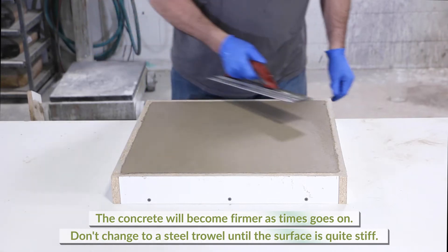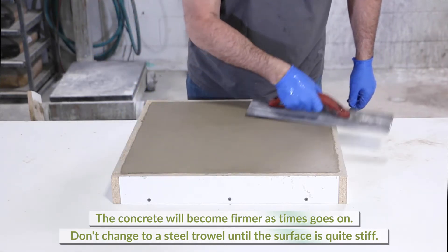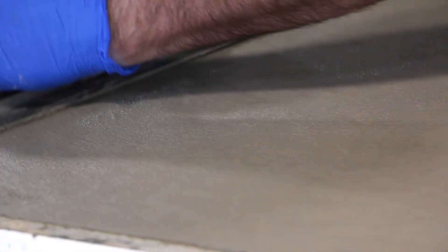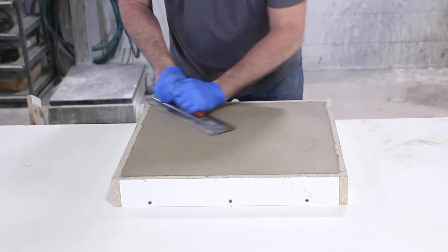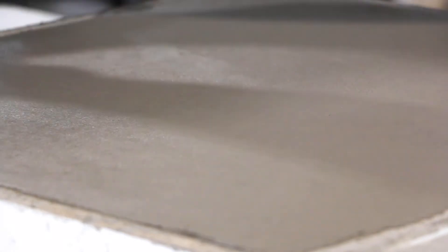The concrete will become firmer as time goes on, but it is important not to move to a steel trowel until the surface is quite stiff. If a steel trowel is used too early, air pockets may become trapped under a very thin layer of surface cream. When the concrete cures, this thin surface layer will be very brittle and will break apart like an eggshell. Steel trowels can also leave dark marks on the concrete surface and may not be suitable for light or white colored tops.